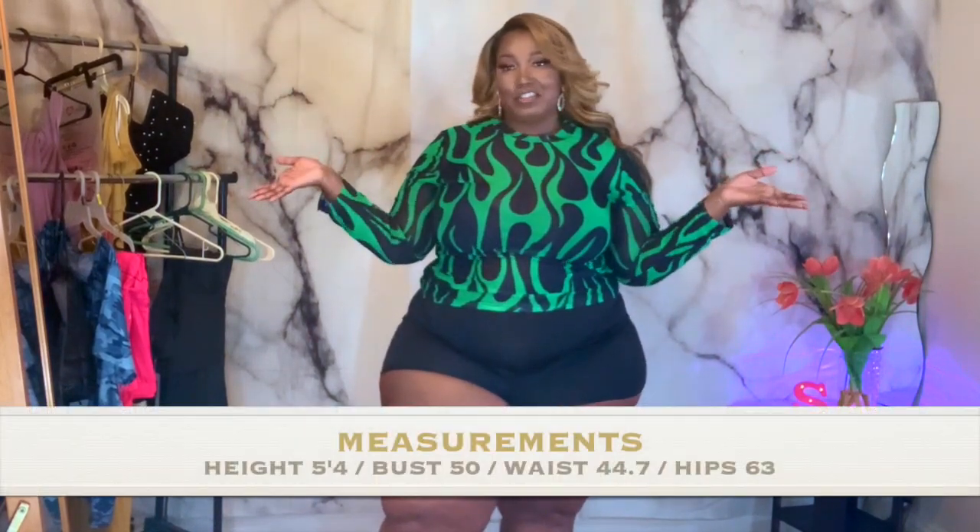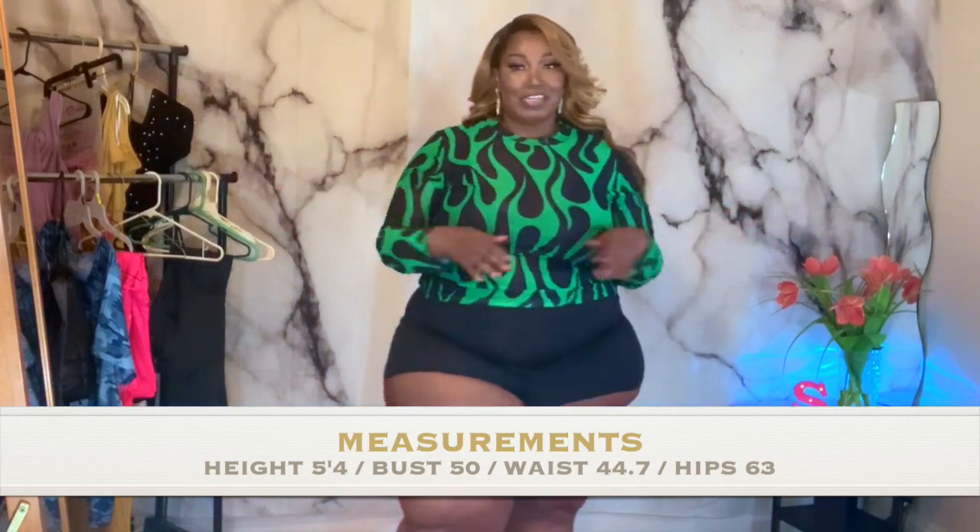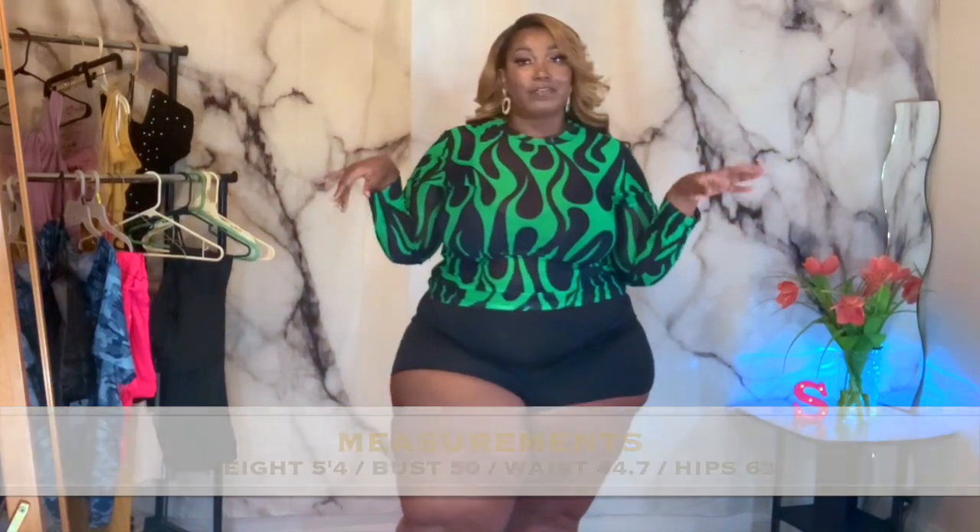Today I'm going to be doing a Shein haul. I got so many different things in this haul. I don't even know if I'm going to pull all this stuff out, but I got a lot of little different things.